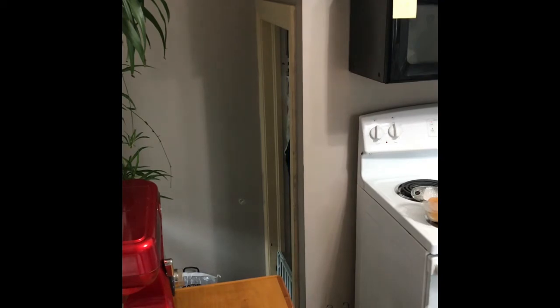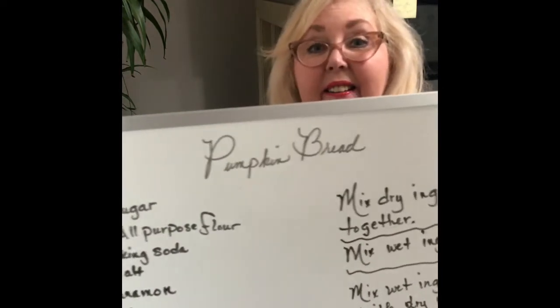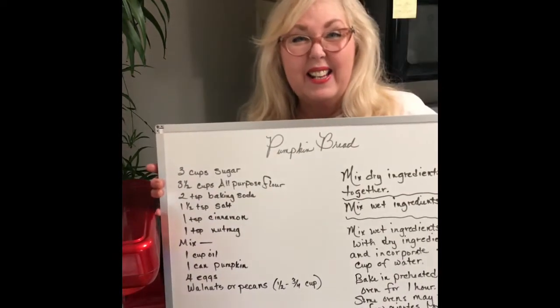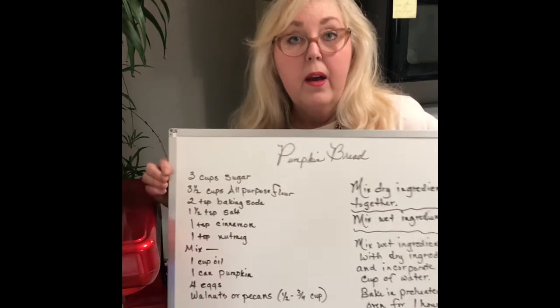I wanted to show you real quick — I don't know if it will help or not, but I wrote all the ingredients on this whiteboard. I don't know how I could make that easier for you guys, but when I put the video on YouTube I'll be sure to type out all the ingredients. So we're going to go ahead and get this in the oven and get it baking.